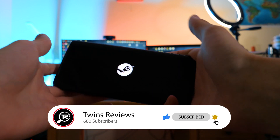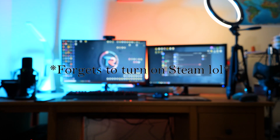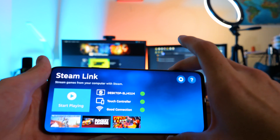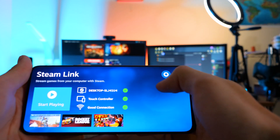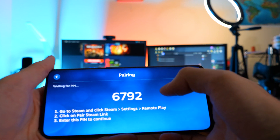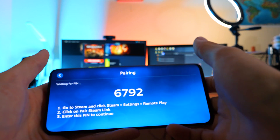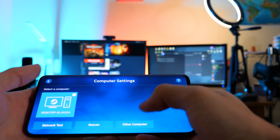There's the Steam logo. Initially, what you're going to need to do is link your phone to your PC. You have to have Steam running on your computer for this to work — that's a mistake someone might make at the beginning. So first, select the computer and connect. If you're not on the same network, the app might not detect the PC right away, so you can do it manually by selecting Other Computer and using the PIN method. It gives you a PIN, and then you go to Steam, then Settings and Remote Play, and pair it by entering the code shown on the app.